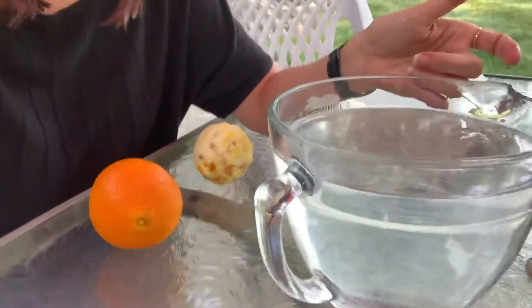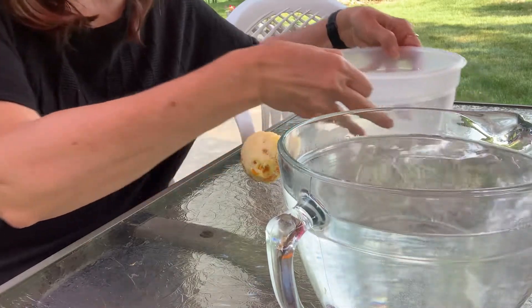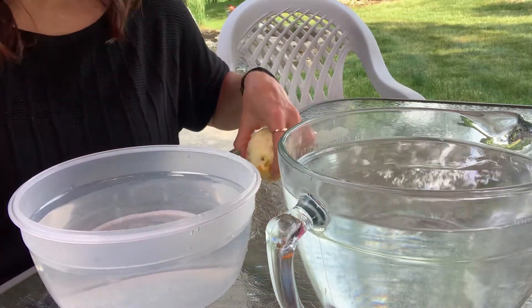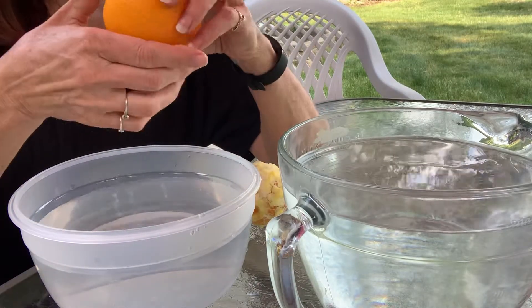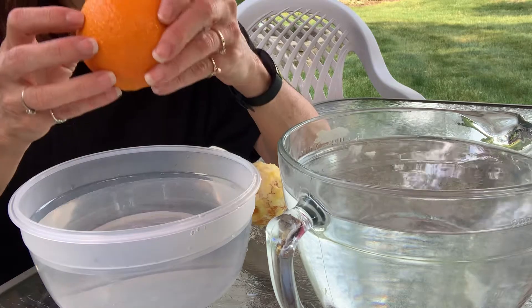So I'm going to put my camera down here. I have two bowls of water here. Here's a big measuring cup and here's another bowl over here. So I'll put them right here where you can see them. Let's start with our orange with the peel still on it. It's pretty heavy.